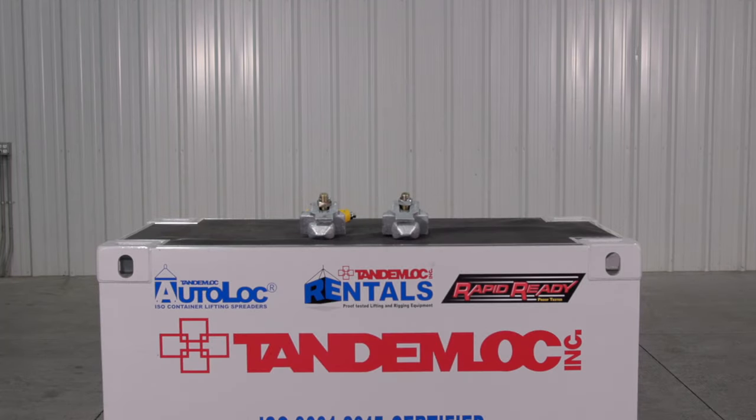These are Tandemlock's 20901AA series top lift lugs. With a working load limit of 25,000 pounds, the top lift lugs are used to lift containers with ISO 1161 corner fittings.